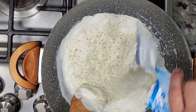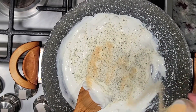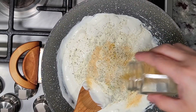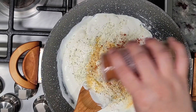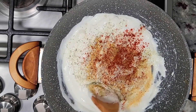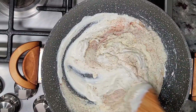In goes my packet of ranch seasoning, then some garlic powder, onion powder, and lemon pepper — about a half teaspoon of each — and a little shake of smoked paprika, about a quarter teaspoon. The dried seasonings and spices are really up to you. Give it a mix and let that warm through and get creamy.